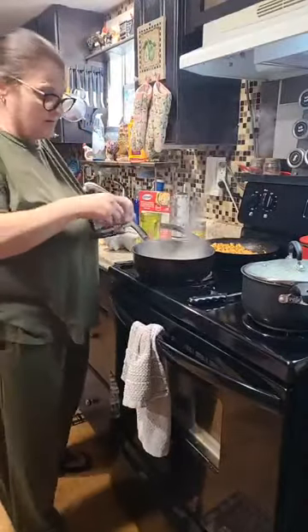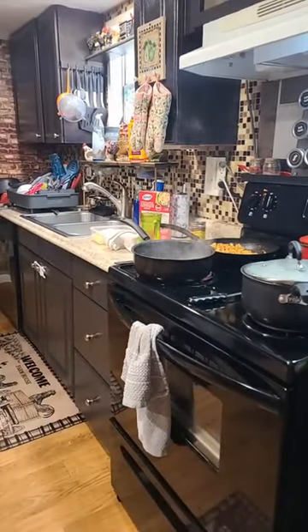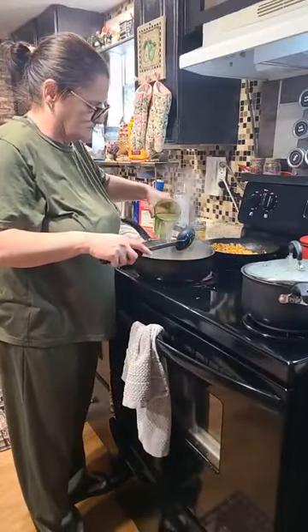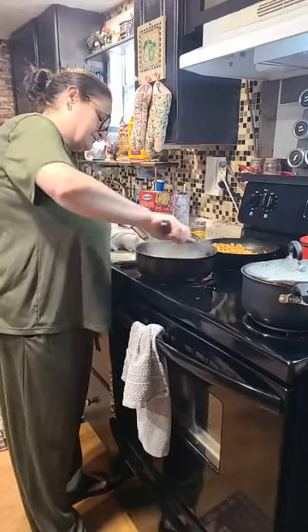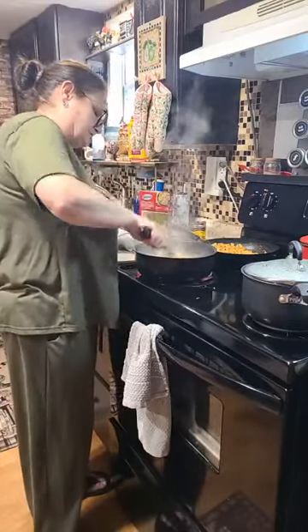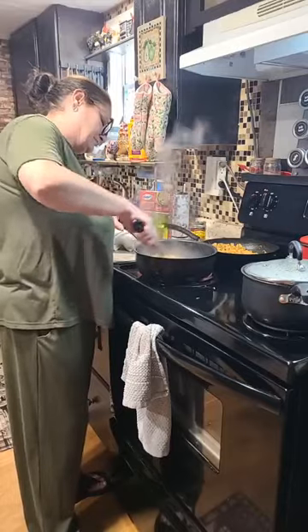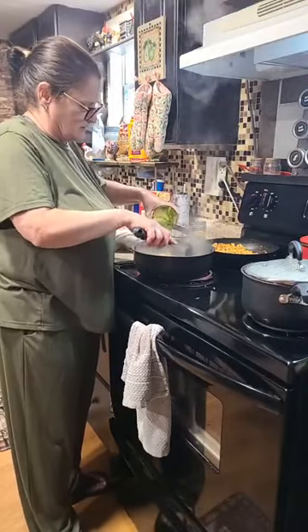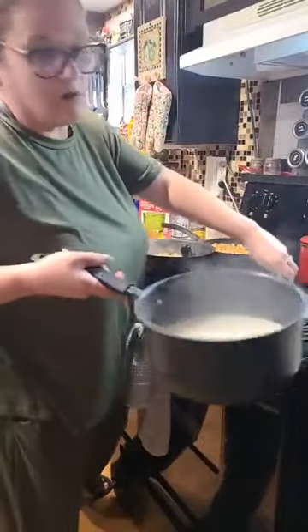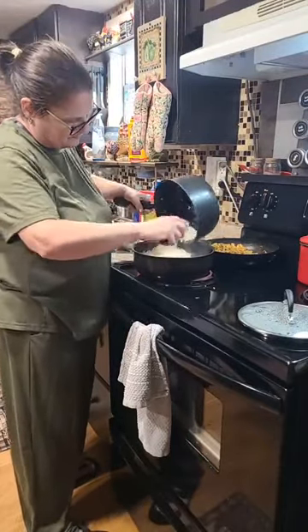We are making enchiladas, so I'm going to use taco seasoning. I'm making chicken and rice enchiladas. I'm going to put some more water in now and we are going to add our rice. That's a lot of rice, ain't it? Yeah.